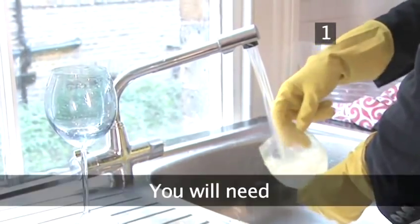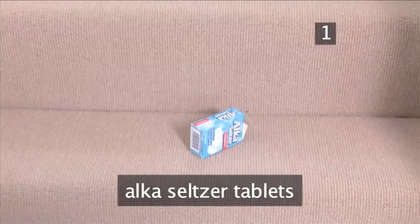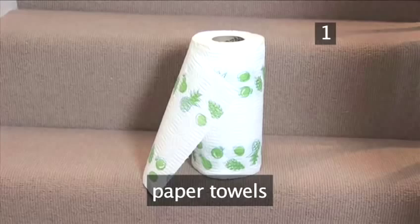Step 1. You will need: 1 Alka-Seltzer tablet per glass, and paper towels.